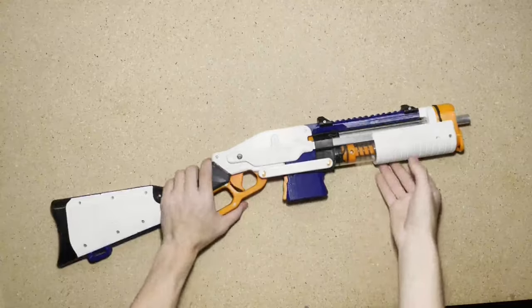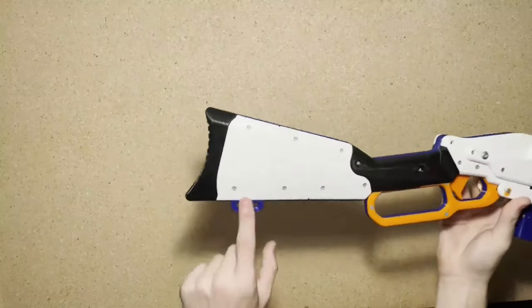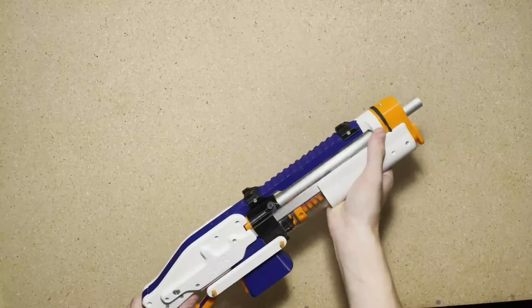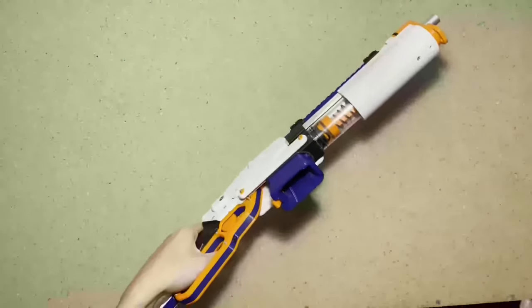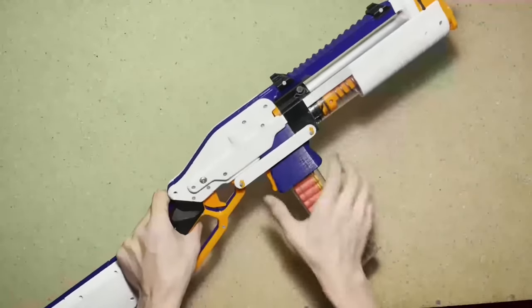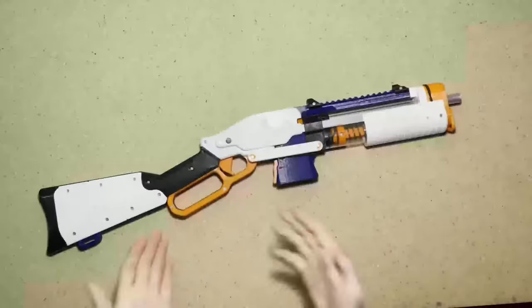Let's take a look at the blaster from front to back. Starting up at the front, there's a sling loop here that corresponds with the one on the rear. We have a foregrip here for you to rest your offhand while firing. Up top we have a Picatinny rail — it comes with two iron sights. The magwell is flared and takes standard Talon mags.